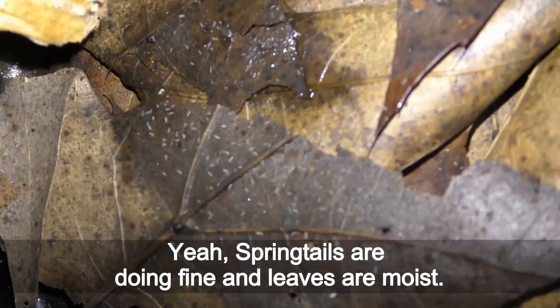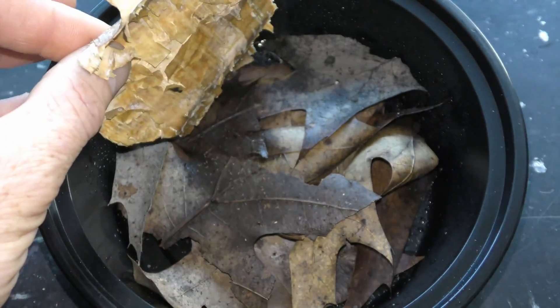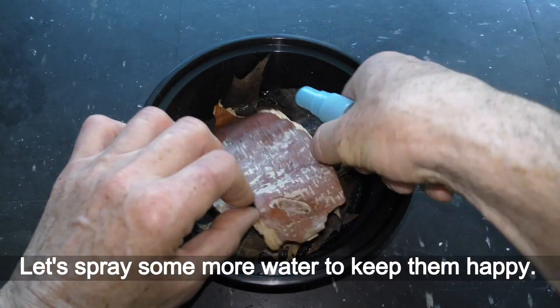Springtails are doing fine and leaves are moist. Let's spray some more water to keep them happy.